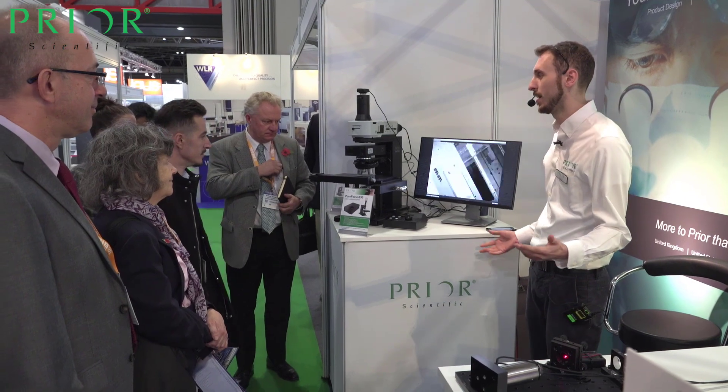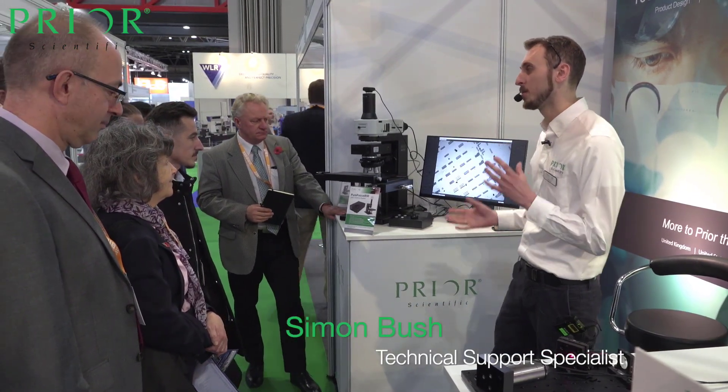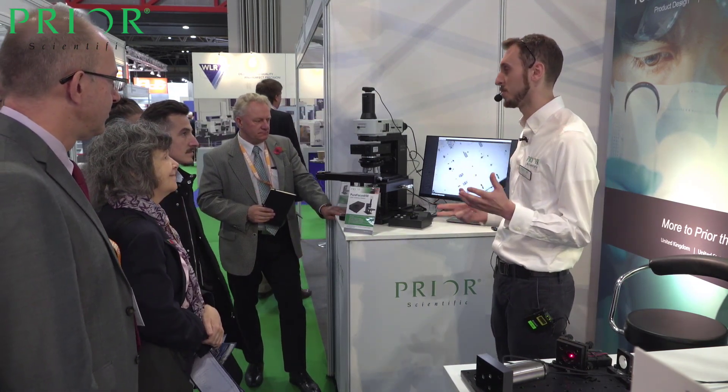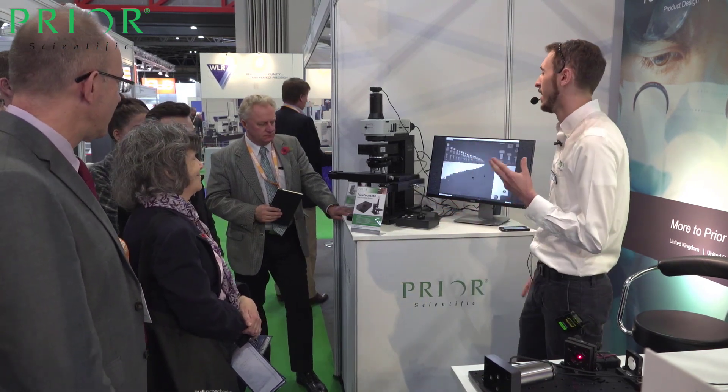Thank you all for coming to our stand. I've been having a quick chat initially but since a few more people have turned up — who has used a microscope before? If I said autofocus to any of you, would that mean anything? Just the one this time? Okay, perfect.